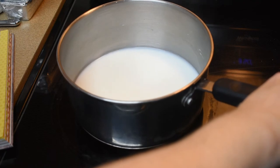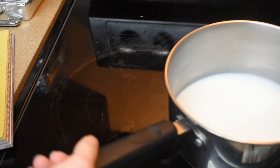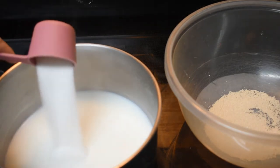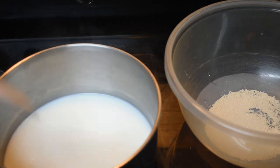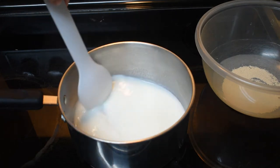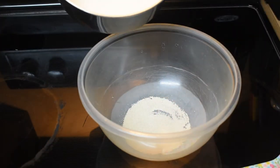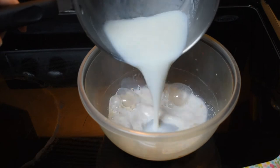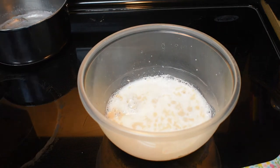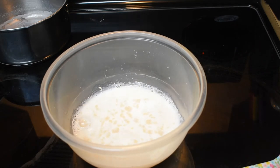We're gonna add a quarter cup of sugar and let it dissolve in there, which won't take long. It's pretty well dissolved now, so we're just gonna pour it onto the yeast and let it sit for about five to ten minutes. That's supposed to feed the yeast and get them going, and it says do not stir — so I guess we just gotta let the yeast do their job.